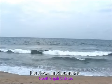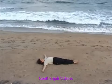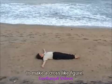Jathara Parivritha Asana. Lie down in Shavasana and stretch both arms out to the respective side to make a cross-like figure.